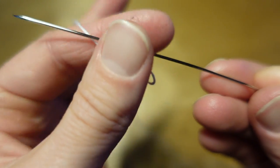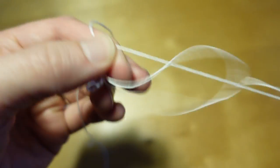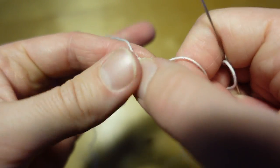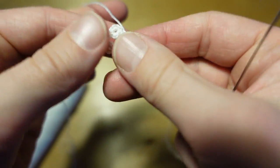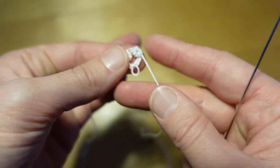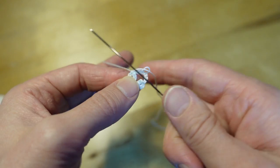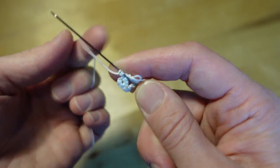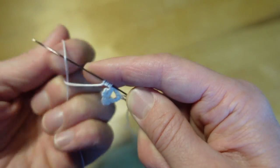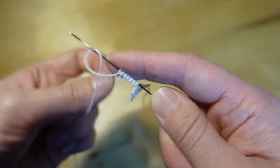Now we're ready to close our work and tie a knot. In this next part we're not going to reverse our work — we're just going to leave it as is and start our next chain. This is going to be a long chain: five double stitches, one picot, five double stitches.